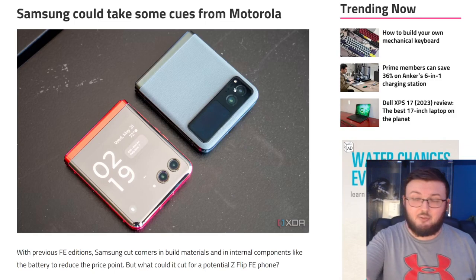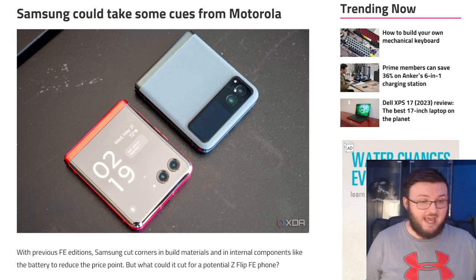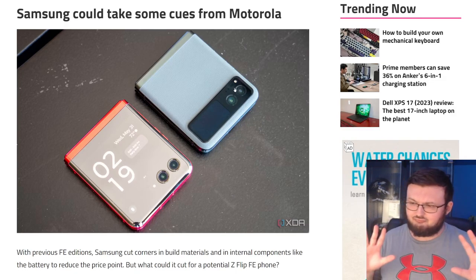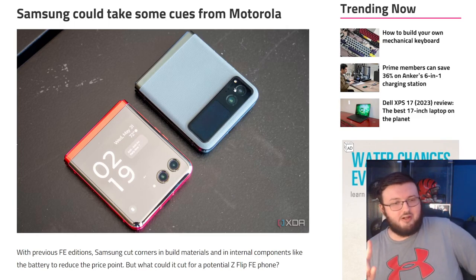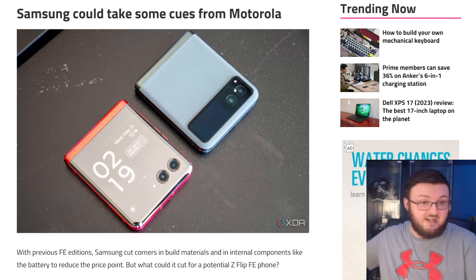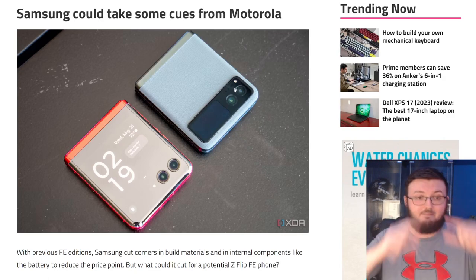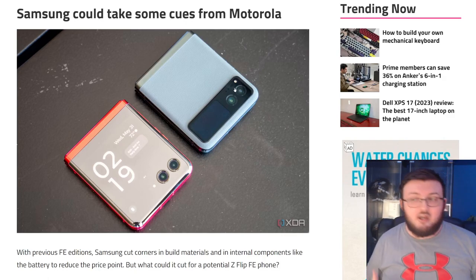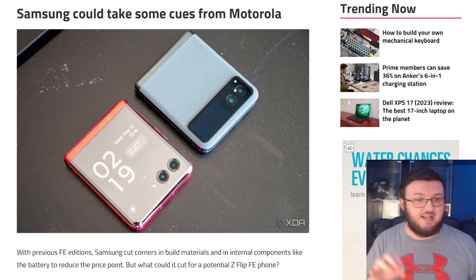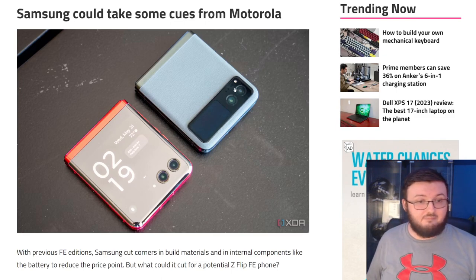That's kind of what Motorola did with their two cell phones — one with a beautiful outside display and one with a small one-by-one ratio. I think it could work for the Z Flip series. You could say, hey, if you love the Z Flip 4, here's the Z Flip 5 Fan Edition — basically the Z Flip 4 with a very small outside display, but you get the new hinge, upgraded processor, and a more durable inner display.